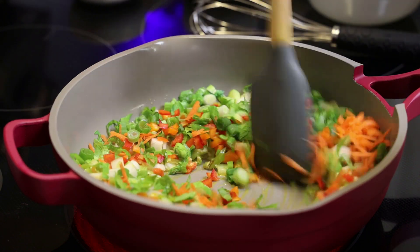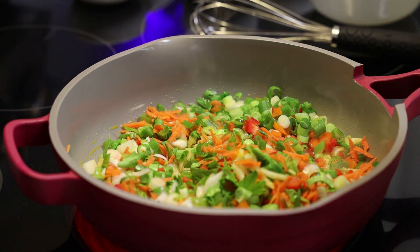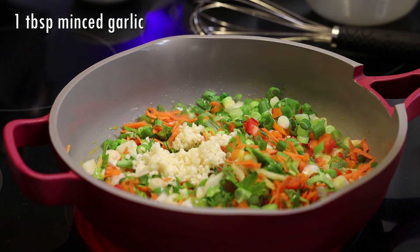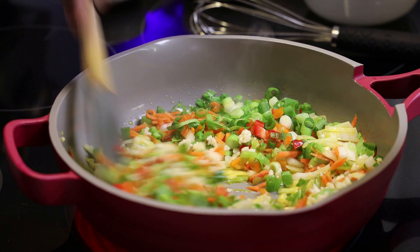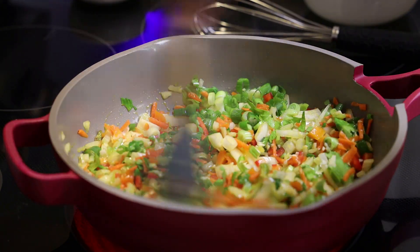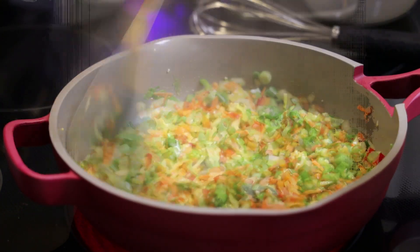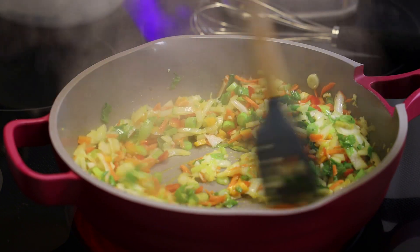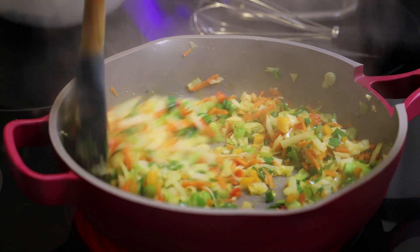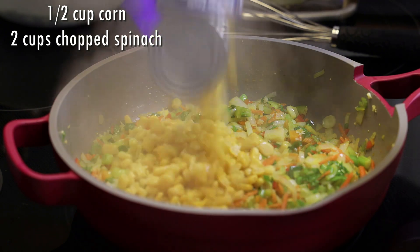We season with salt and let that sweat until it starts to turn tender. I forgot to add in my minced garlic, so I'll add that in now and allow this to continue to cook until the veggies are tender. You're going to be mixing everything in this pot — no need to dirty another bowl — and you can also bake it in this pot or pan. Once the veggies are tender, we're going to add in half a cup of corn.